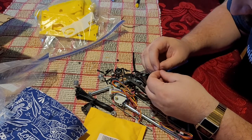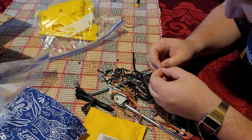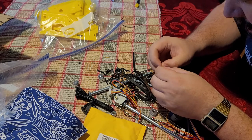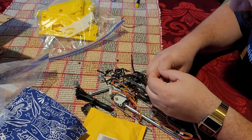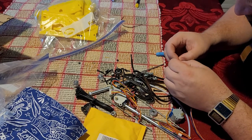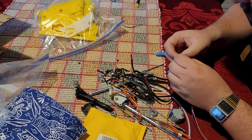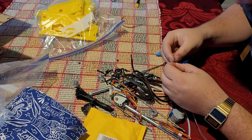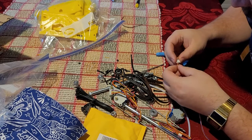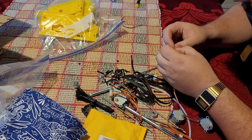Sorry about the production quality — I have a bird in the background and the AC going. Anyway, once we get all of these done — I'm only going to do one right now because all we need for the base is the extruder motor.